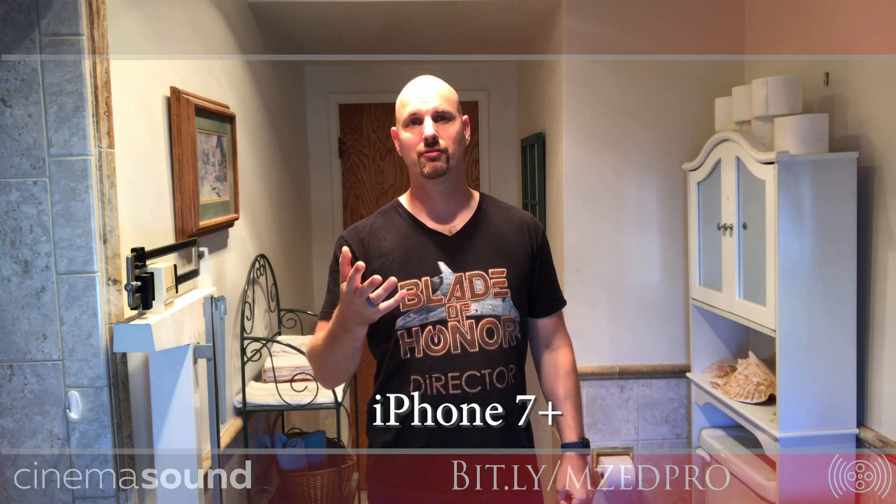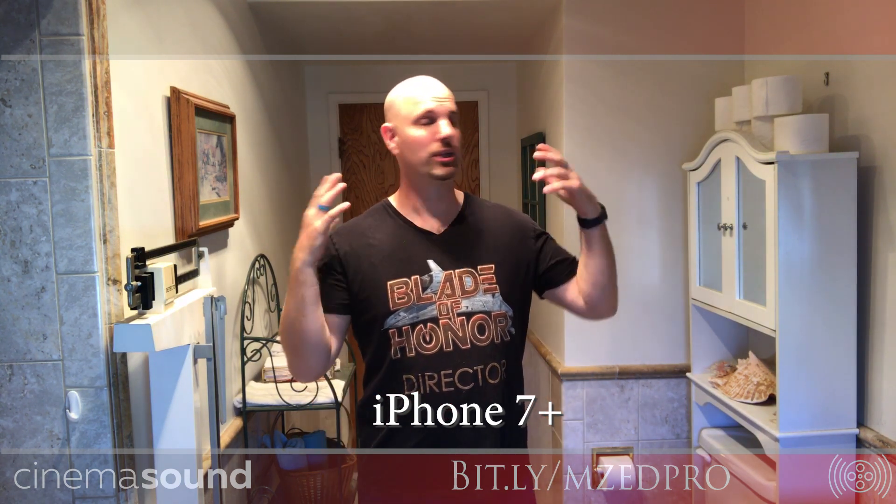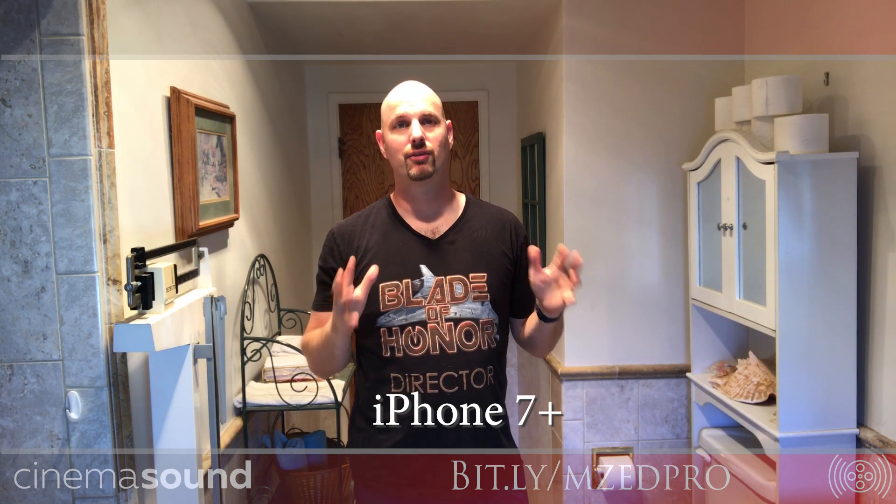We're in one of the studio bathrooms here. Just like we did on the Adobe Audition onboarding videos, this is what it sounds like in a really reverberant environment. Right now I'm recording on my iPhone 7 Plus, just on the built-in microphone in mono. It's pretty useless in here. This is a really reflective room with a huge mirror, tile, and parallel walls, tile on the ground — a horrible place for good audio. If you were doing professional audio here, you'd be in ADR.